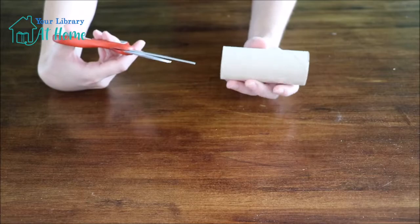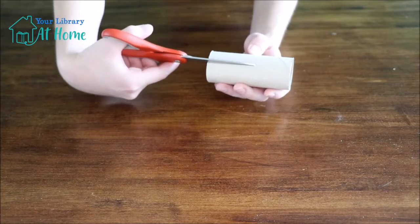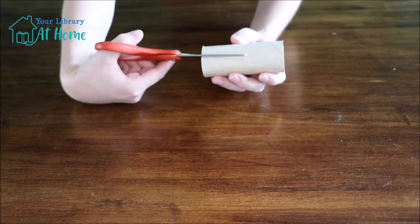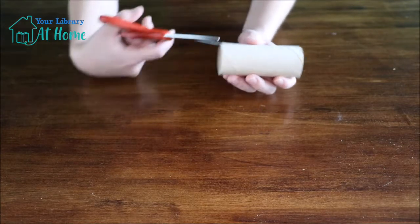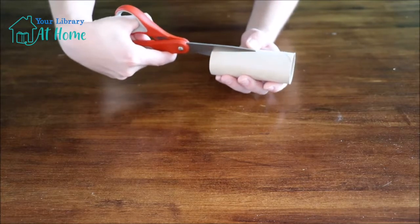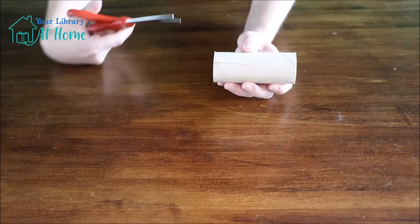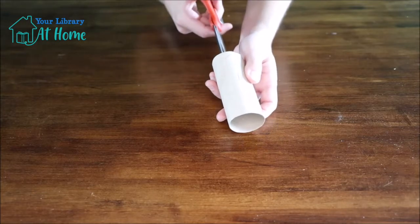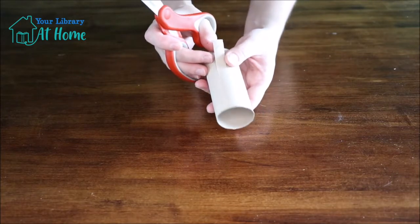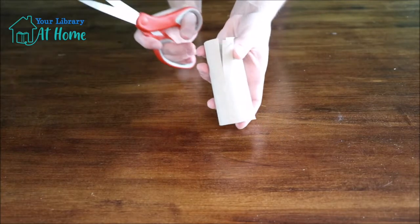What you're going to do with your paper tube is cut into the side. You don't have to cut too far in, but you also don't want to make your cuts too short. I recommend cutting in about halfway into the paper tube, and then looking at that cut line, make a similar cut about that same size.